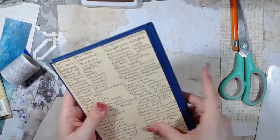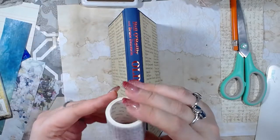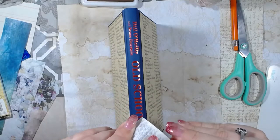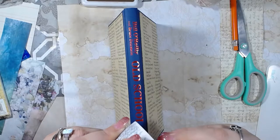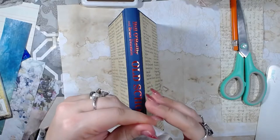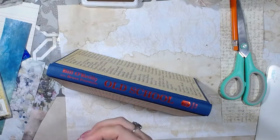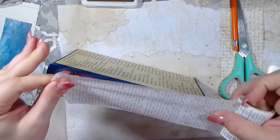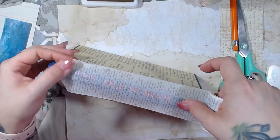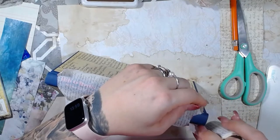I'm going to cover up some of this orange — well, red — on the spine of the cover. I'm going to put that in there, and cover it one more time. I'm not really worried about if you can see through it, because I'm covering it one more time.